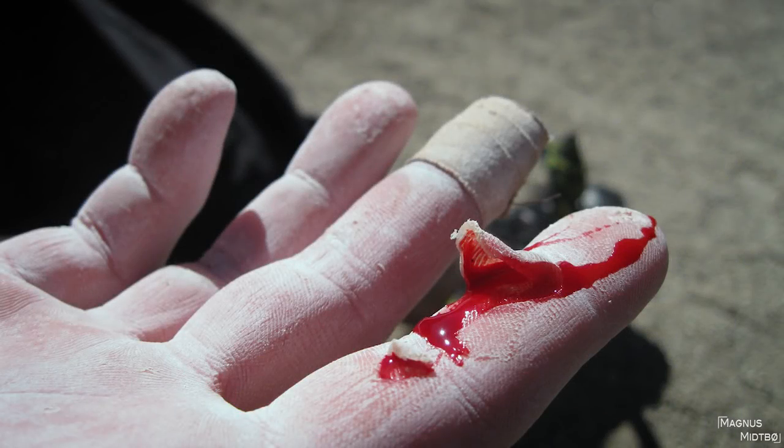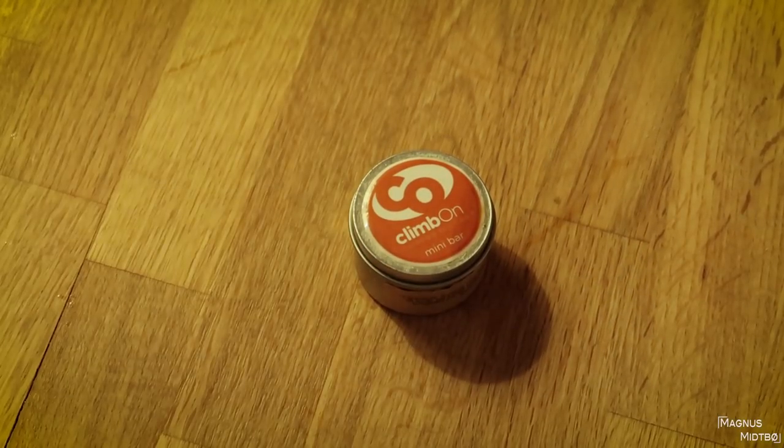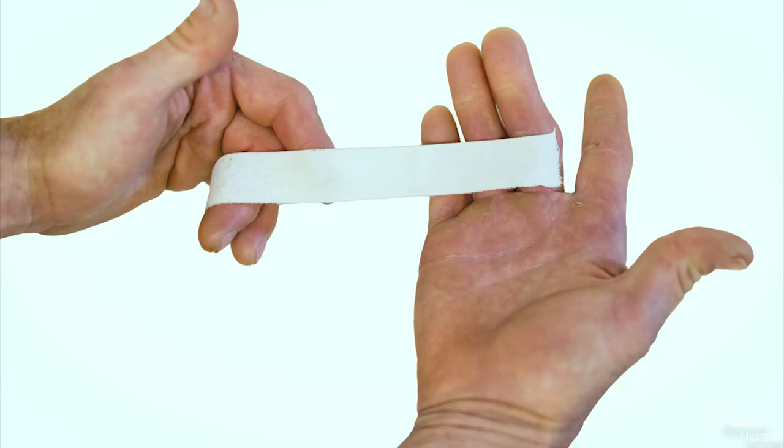The next one is a flapper. Most of us have had this at some point. What I do is just cut away the dead skin. It looks bad but it actually heals a lot faster than it looks. I would use some climb balm or climb skin once it has started to heal a little, because they tend to get really dry and crack up. If you tape it, you can easily continue training or climbing.